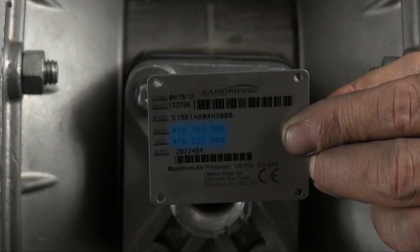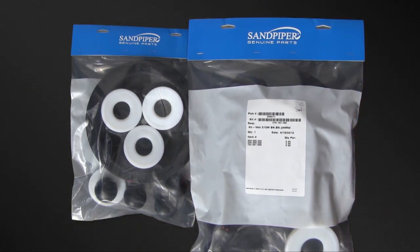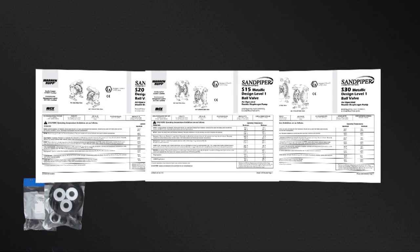Kit information can also be found in the service and operating manual. Sandpiper genuine replacement parts wet end and air end kits provide a bill of material of the components included in the kit. All items included in the kits are components that Sandpiper recommends replacing when rebuilding a pump. The pump we are using today is an example of the ease of kit installation.